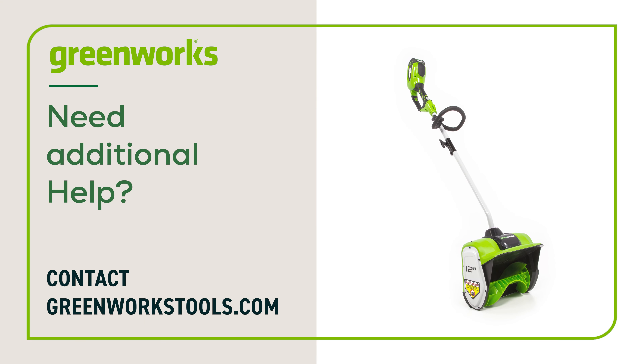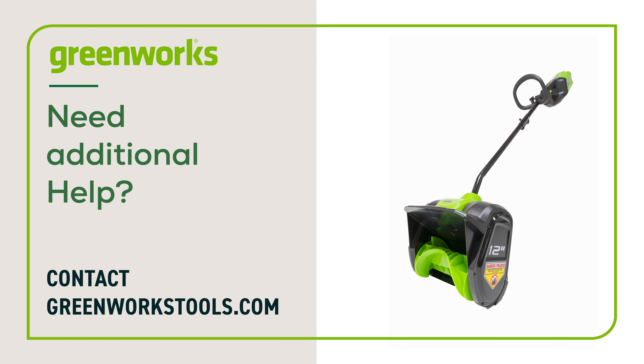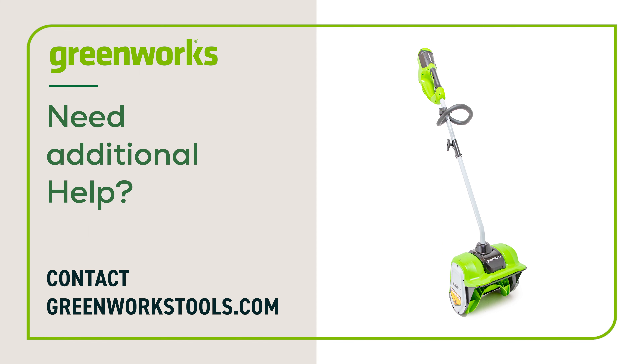Return the unit to the upright position. Properly maintained, your Greenworks snow shovel will provide you with years of great service. If you have any difficulties or need replacement parts, contact us at greenworkstools.com.